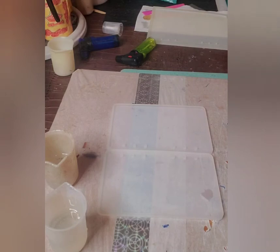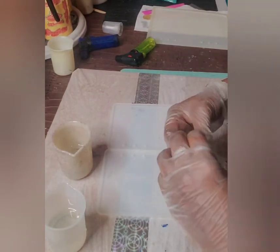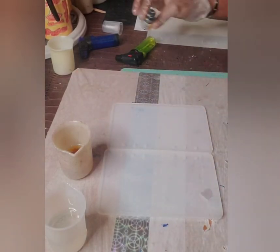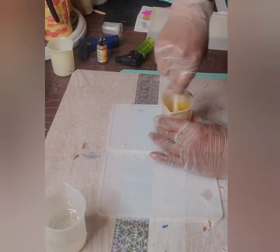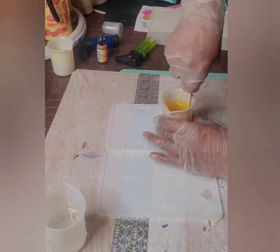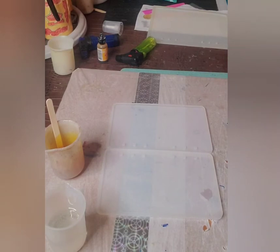I want to do this in yellow because I just like yellow. I did a yellow one before and I loved the way it turned out, so I want to do this one in yellow as well. I have my clear yellow here, and then I want to do an opaque yellow. With the clear yellow, I'm gonna go ahead and add some glitters to it.